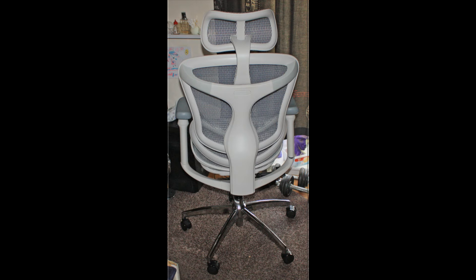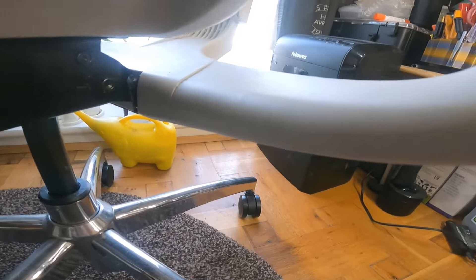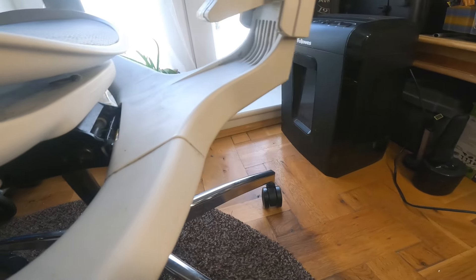A few days ago I had an issue with the back support plate breaking. I use the chair probably ten hours a day, seven days a week, and I'm not the smallest of people. This is just showing where it broke. There's a plate that comes up from the under plate into the back. It's a thick bit of metal, but with the use it gets, I'm not surprised something's finally given on it.